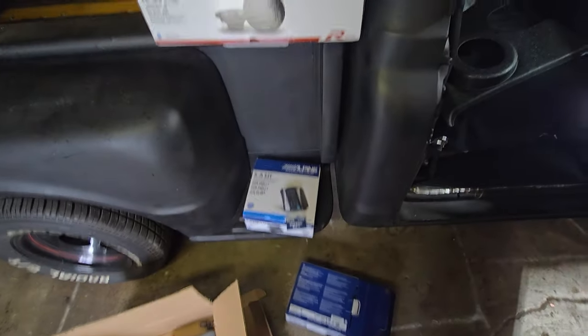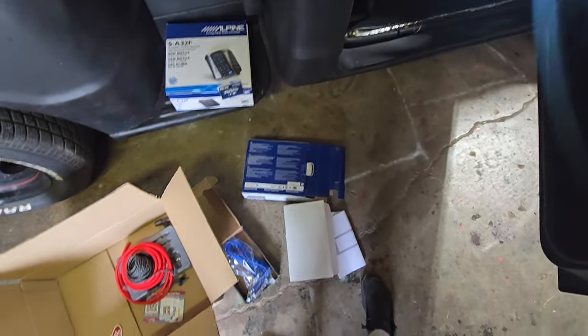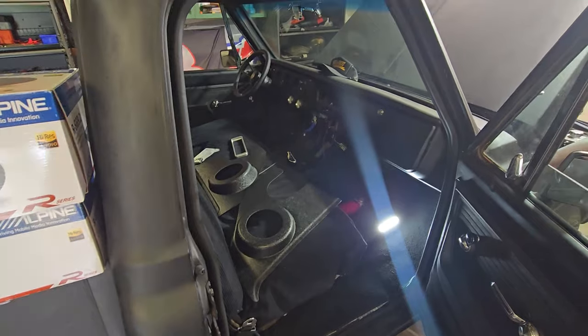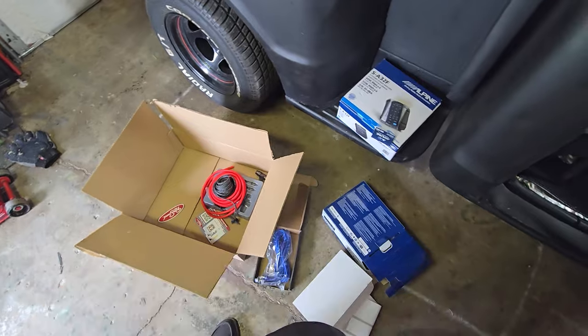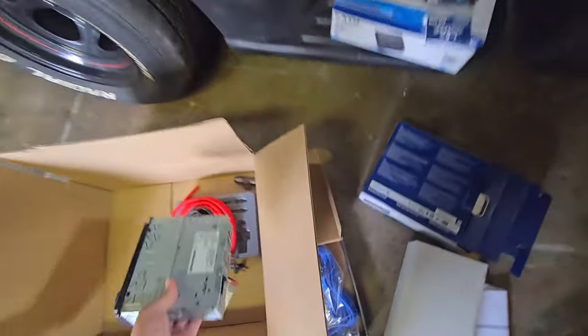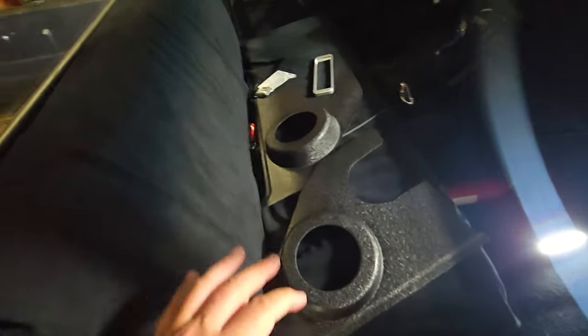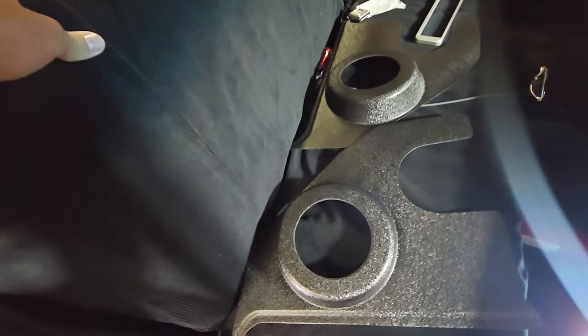I'll be happy with that. I'm not really gung-ho about listening super loud, but that's basically about it for now. I'm going to get this installed — the wire kit, definitely getting that installed for the amp. As for where to install the amp, I've been debating that, because I don't have the seat bolted in all the way and there's not really any room back there.